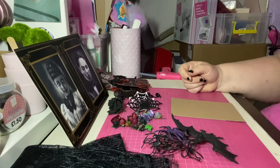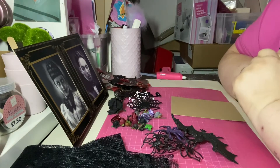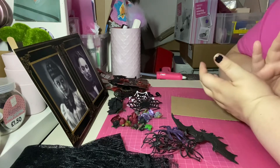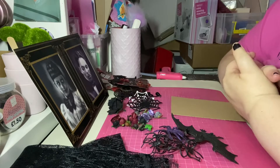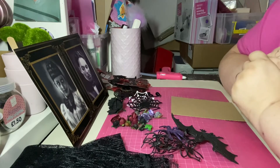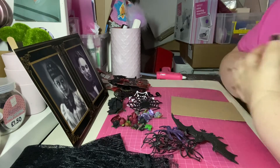Hi everyone and welcome back to day five of my Halloween craft along series. I hope that you have been following along and seen the other videos where we've already done traditional, pastel, gore, and kiddie. Again, we're going down a different avenue and we are going to do gothic — this is my interpretation of gothic.